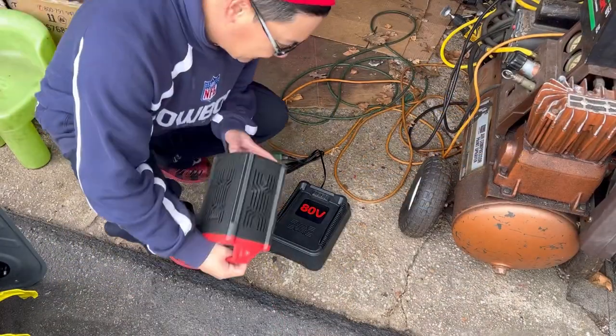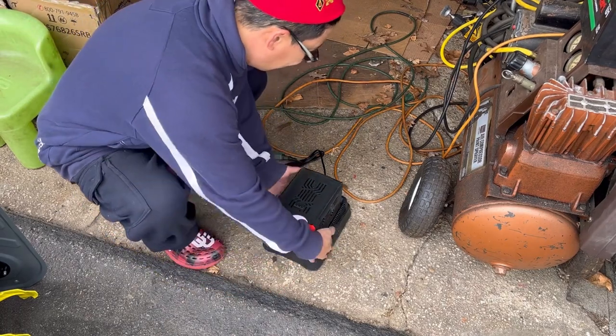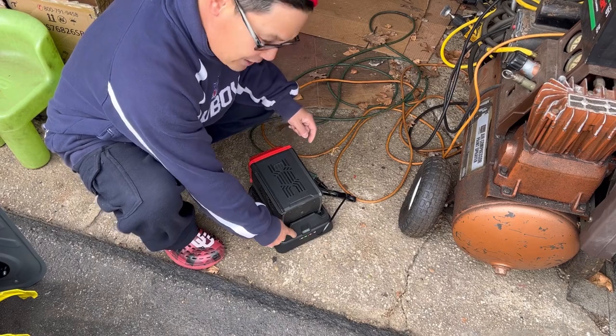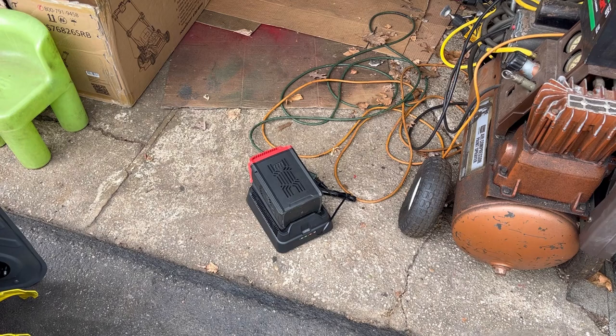When your batteries are depleted, it's easy to charge — just slide it on. It goes from red to a flashing green, and when it becomes steady green you know it's fully charged.